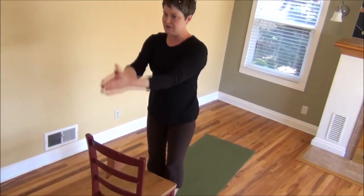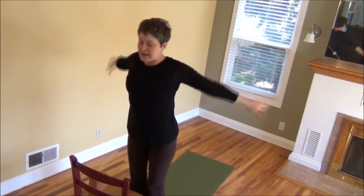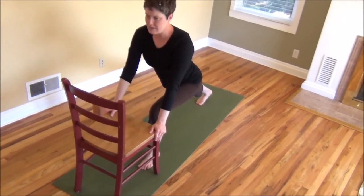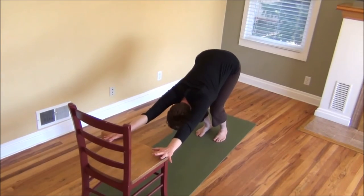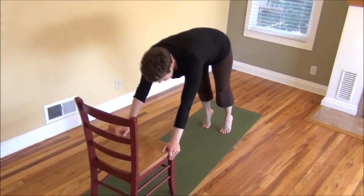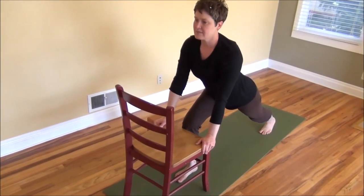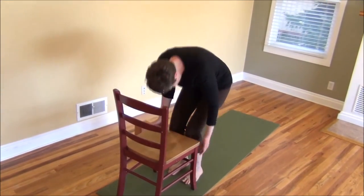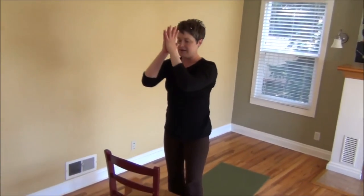Now we're going to do one more set. If you feel fatigued, go ahead and sit. Inhale, reach out and up. Exhale, fold forward. Right foot stepping back. Inhale, lower those hips. Back to down dog as you exhale. Bend the knees. Plank position, inhale. Back to down dog as you exhale. Right foot stepping forward. Exhaling as you fold. Inhale — stepping brings you back up. Exhaling, hands coming back to the heart.